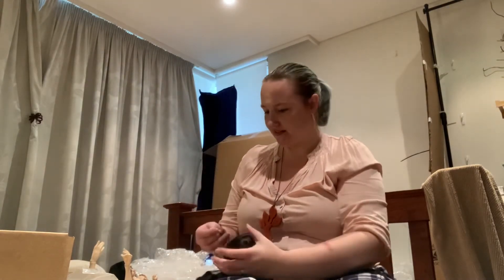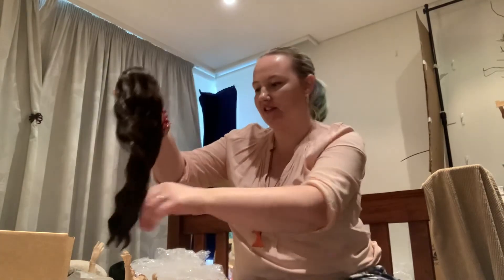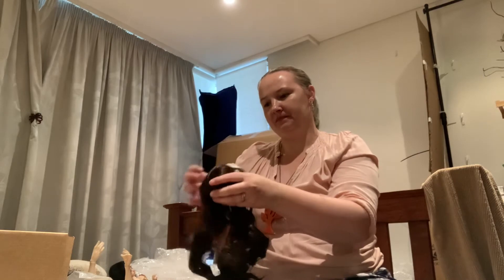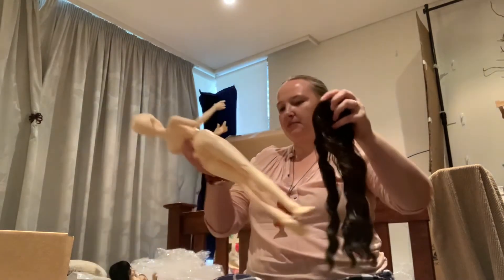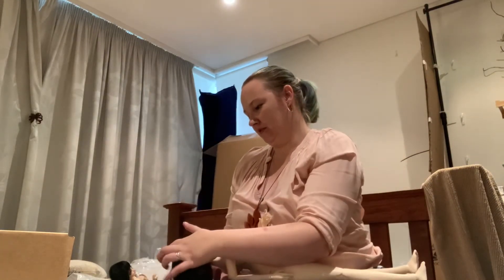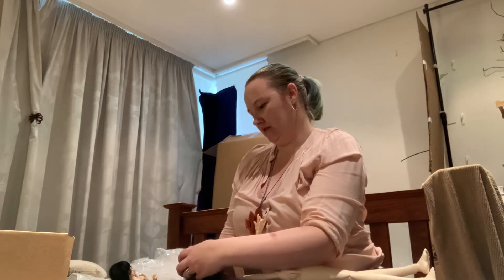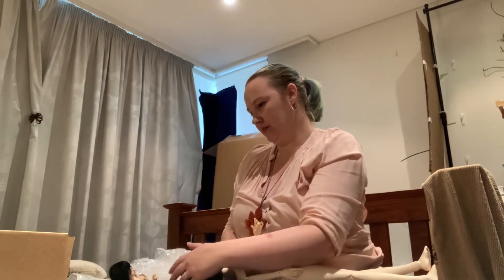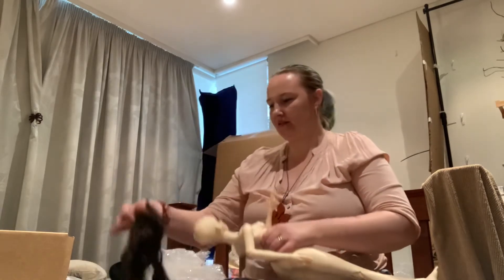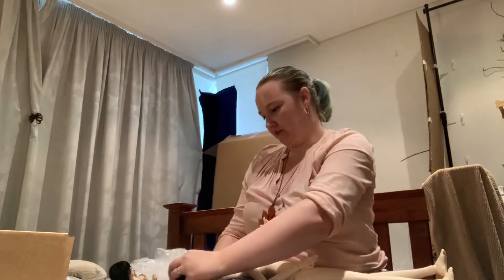Ellie has black hair, and at first I thought this wig was black, but it's a beautiful dark brown colour — it's gorgeous. This is going to be your wig, sweet one. It's a little bit big on her; it's an 8-9, actually pretty big on her.